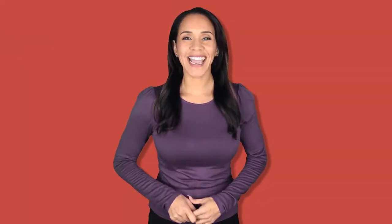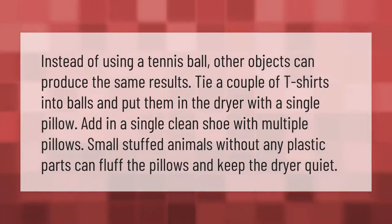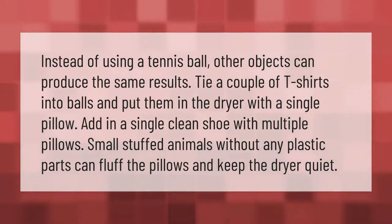Instead of using a tennis ball, other objects can produce the same results. Tie a couple of t-shirts into balls and put them in the dryer with a single pillow. Add in a single clean shoe with multiple pillows. Small stuffed animals without any plastic parts can fluff the pillows and keep the dryer quiet.